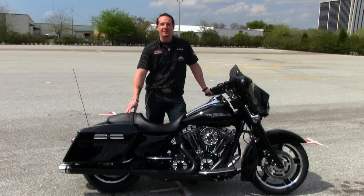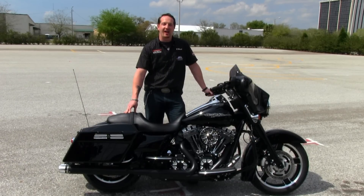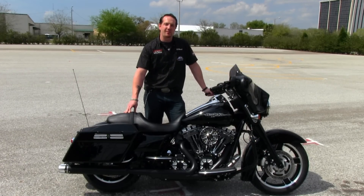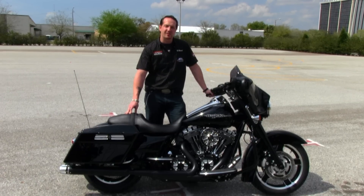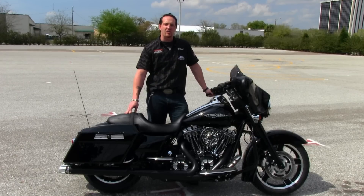This is Ben Black at the world famous Brandon Harley-Davidson. From time to time we take a little creative liberty to make some badass motorcycles, and today is no exception. Feast your eyes on this brand new 2013 Harley-Davidson Street Glide equipped with Harley-Davidson's brand new Burst Collection.